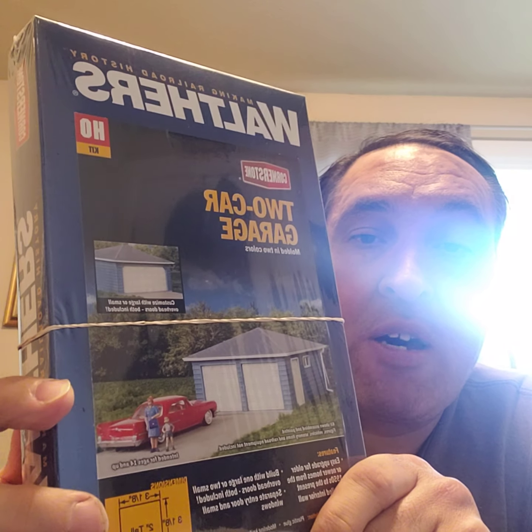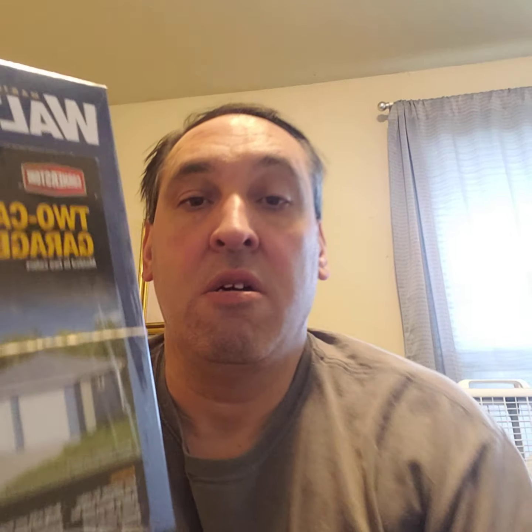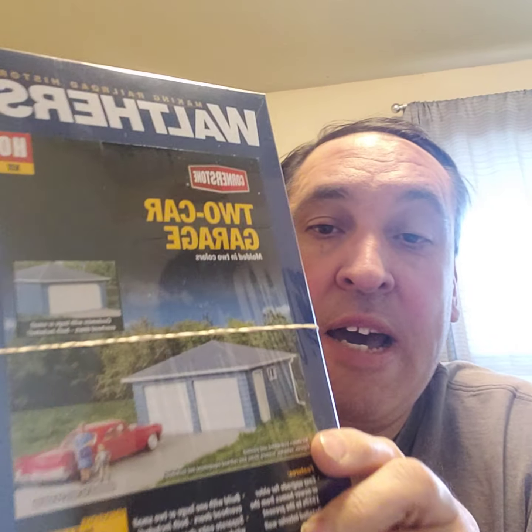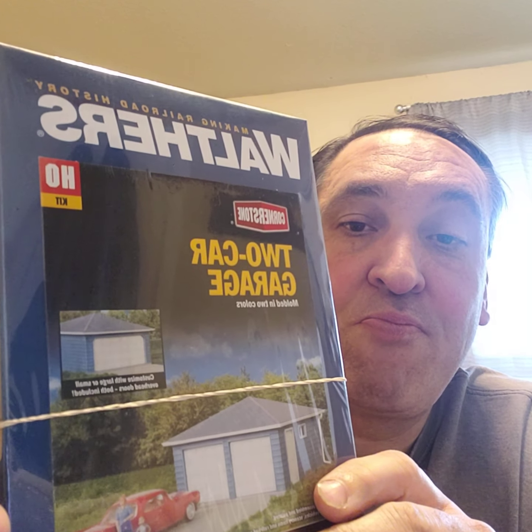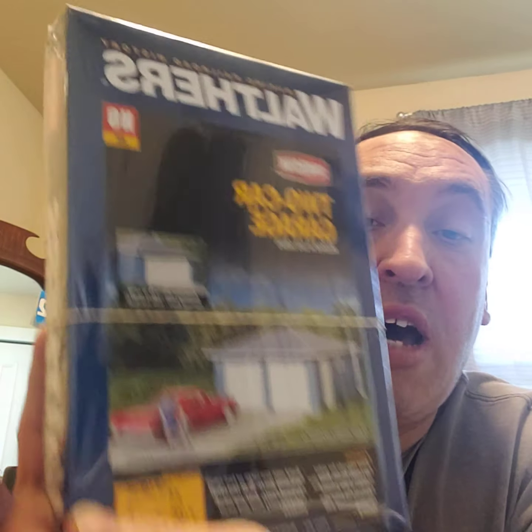Next is a two-car garage — I've been wanting one of these. It's an addition for when I build my houses, so I can have a two-car garage attached. I think that would be cool on the build. All I have to do is get some houses and put an attached garage on them.